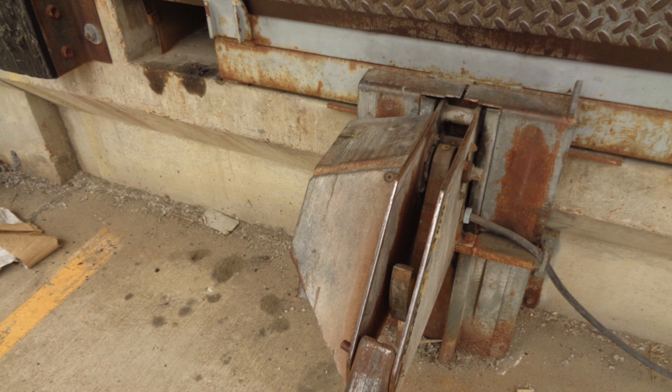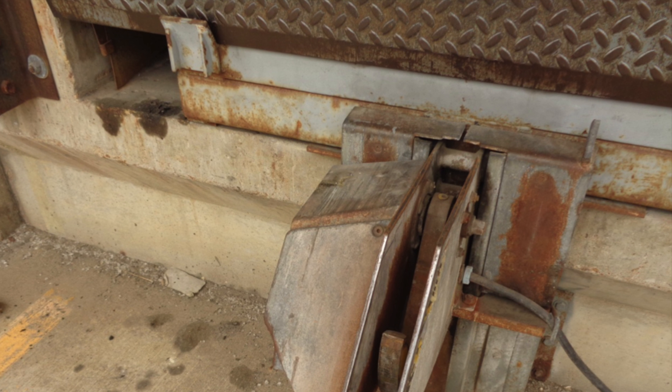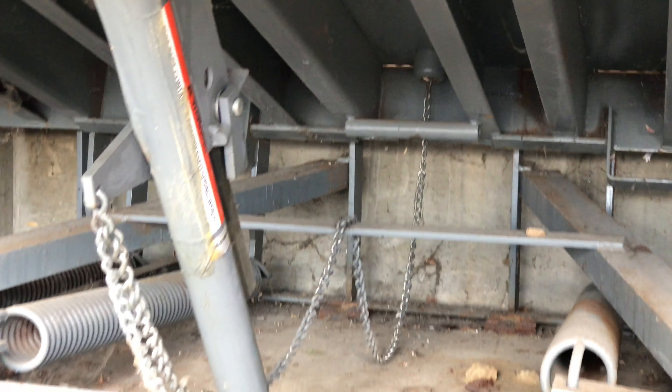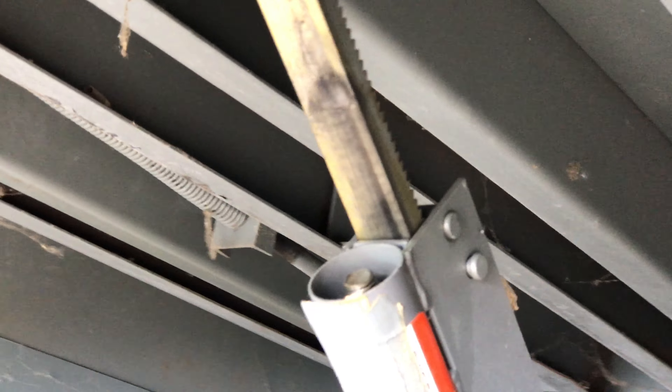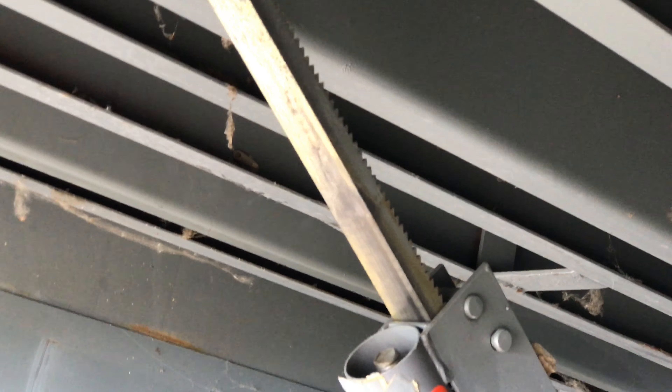Proper engagement of your trailer restraint requires that you start from a stored leveler position, shown here. Activation of a mechanical dock leveler requires that you pull the rear chain, which releases a hold down mechanism and allows the leveler to spring up into a raised position.